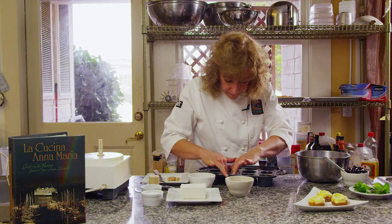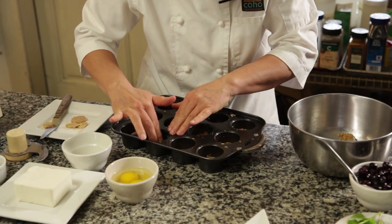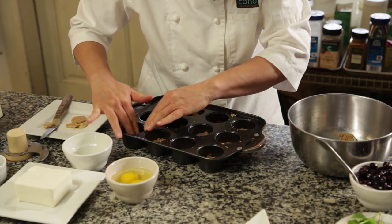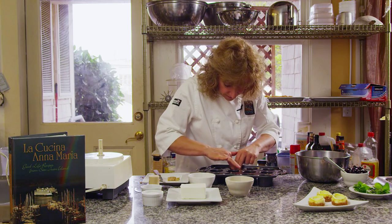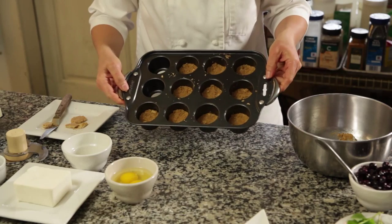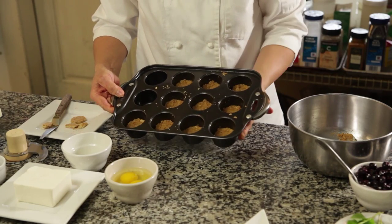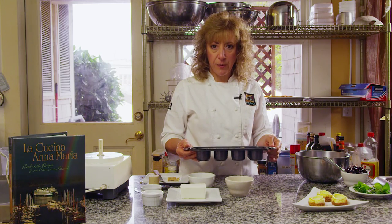So I have a preheated oven. As soon as I finish these, we'll pop them in the oven while we make our filling. We have our crust ready to go, and I'm going to put these in a 350-degree oven for about eight minutes, just until they begin to turn golden brown.